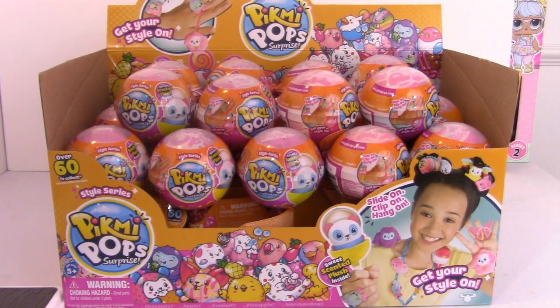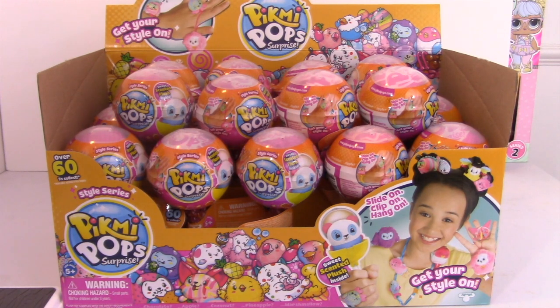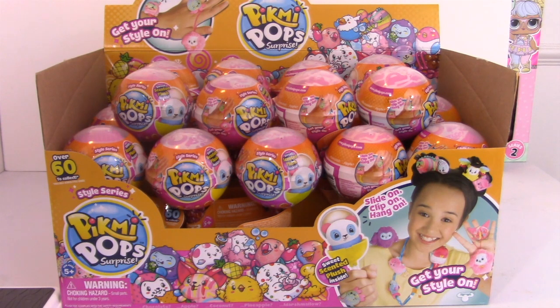What is up everyone? I am here with the new Pikmi Pops Season 3. Oh my gosh, I'm so excited. When I opened up this box, it was so delicious smelling and I cannot wait to open these up.